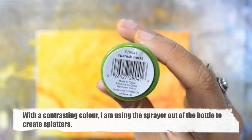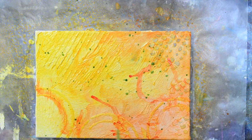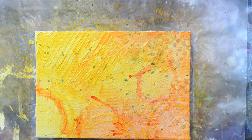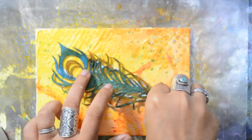Using a contrasting color, Spanish Moss, I will take the spray and create beautiful splatters. Splatters make me happy — look at that, it goes so beautifully with the texture created.